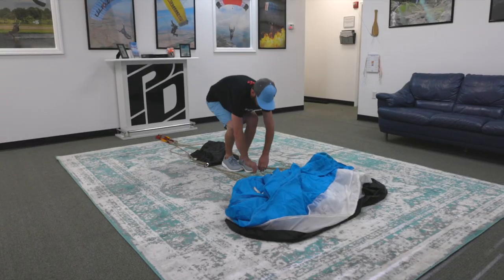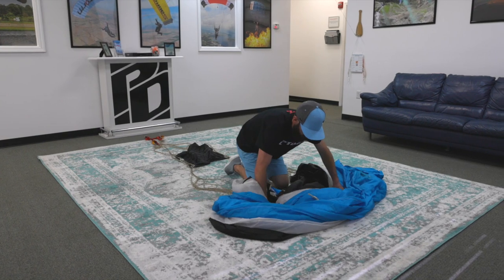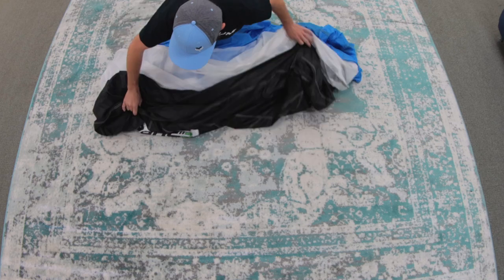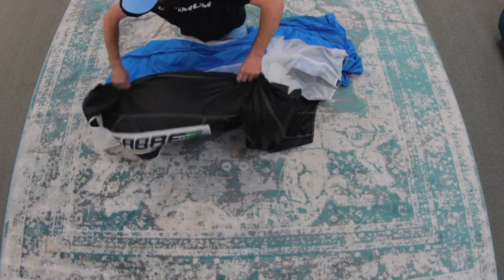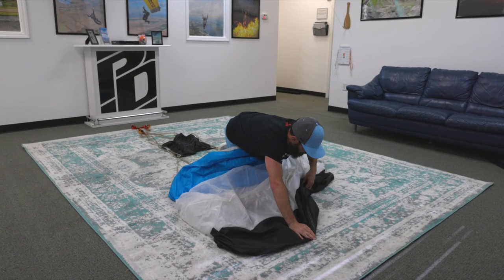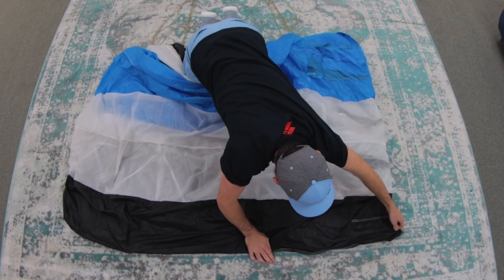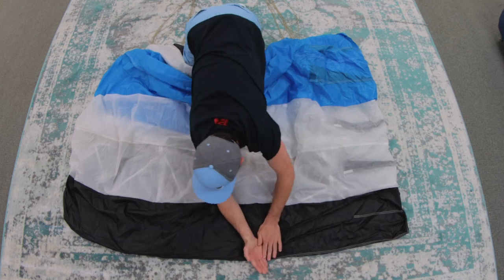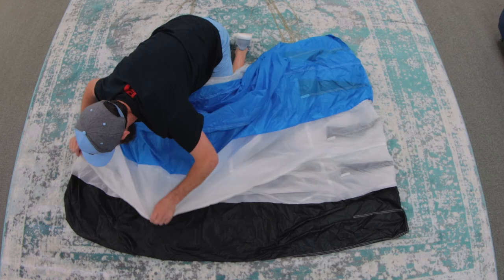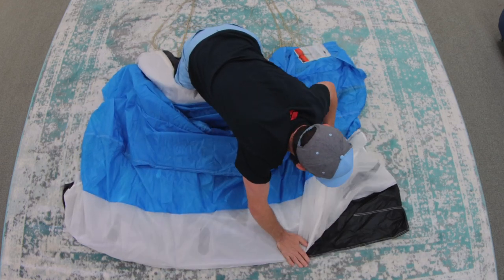Come up to your canopy, then bring it towards you until you get to the end cell. Grab the nose by the center rib, then set it down and make your way to the tail, holding it down and trying to make a nice flat line. Put your arm down and slide it across the canopy to let the air out. Then do the same with the remaining cells, making sure you line up the nose with the one you just laid and keeping it straight.